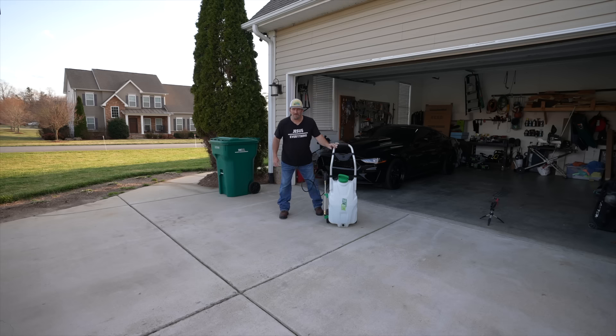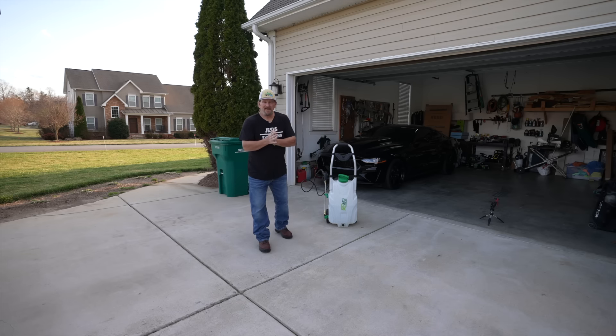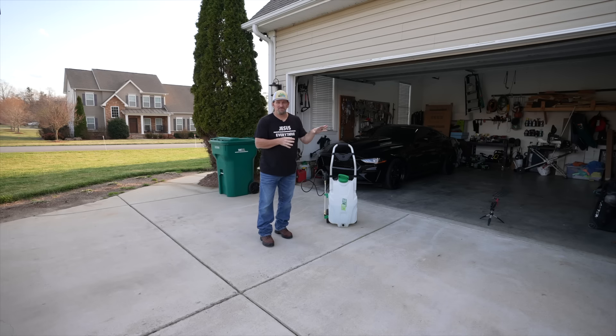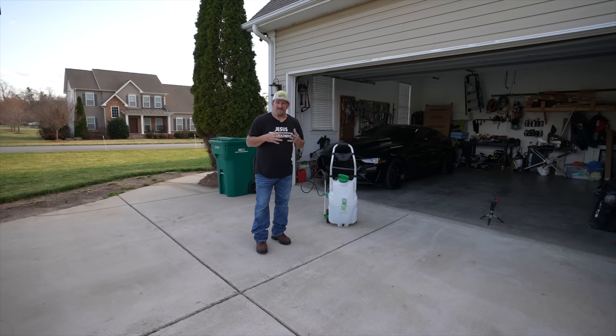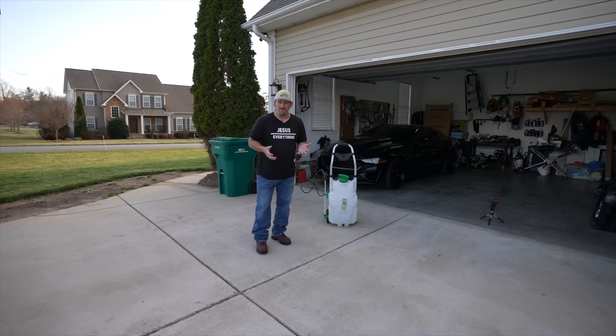Hey there, it's Pete with GCI Turf. Hope you're having a great day. I've had a few requests about showing this spray boom, so for those of you who have been spraying for a while, you probably know what a spray boom is — nothing new to you. I want to make sure I'm talking to the newbie or beginner to explain what the difference is, what it does, and what you can do with it.